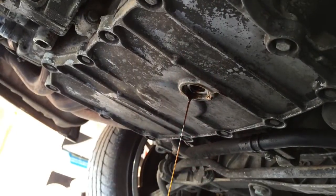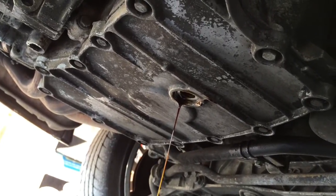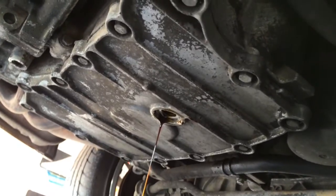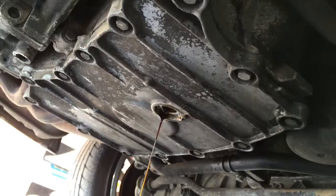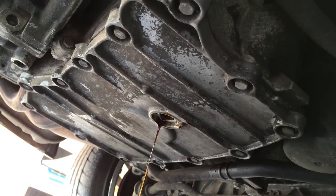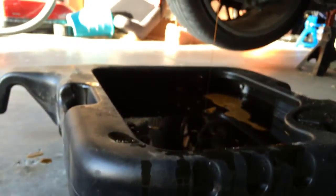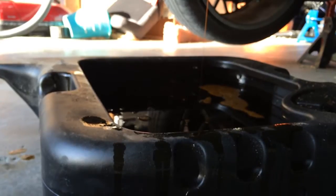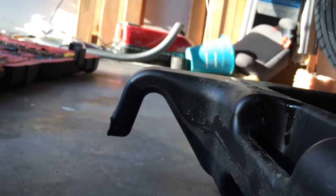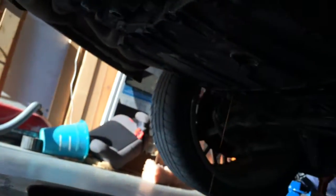Here you can see the drain plug is out. The oil has been draining for a few minutes. What you want to do before you drain the oil is you want to run the car for about five to ten minutes to get the oil nice and warm so that it comes out more easily. And then I've got a catch pan that people use to drain oil into, and it has a spout on the end so that you can empty the dirty oil back into the clean containers once you've refilled the car.